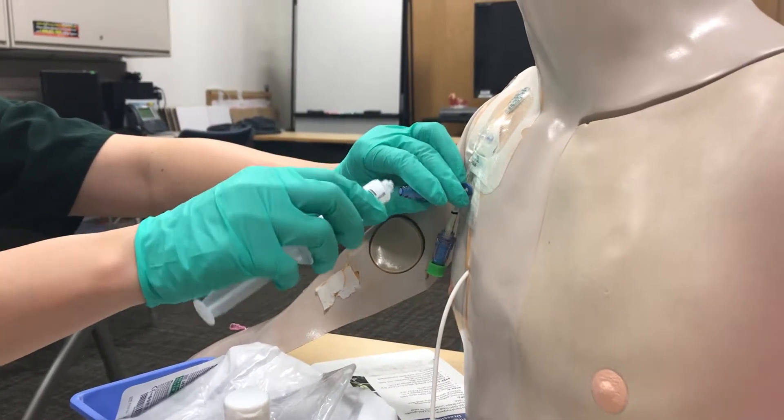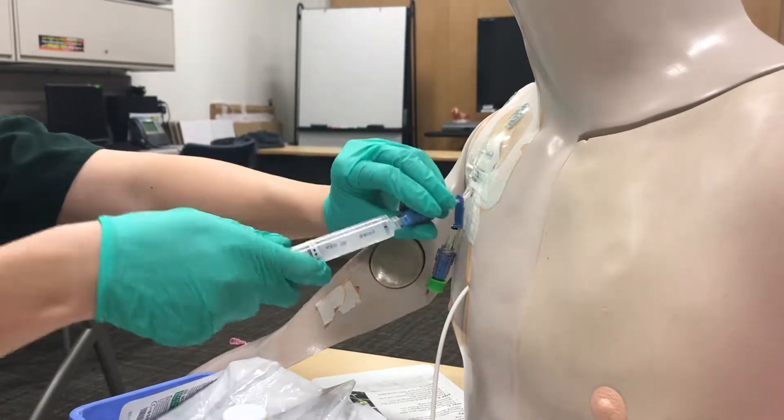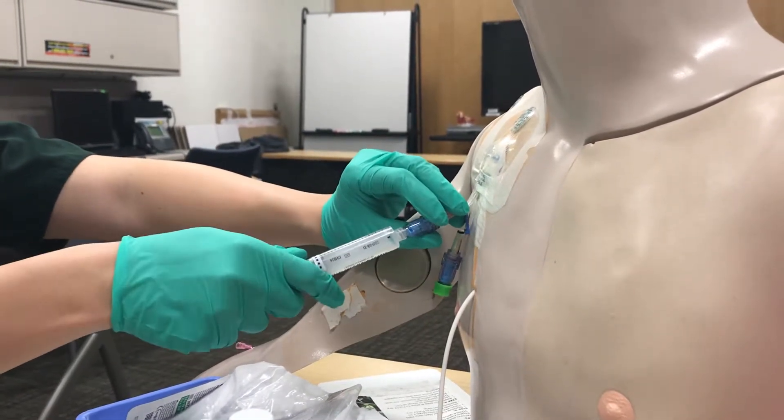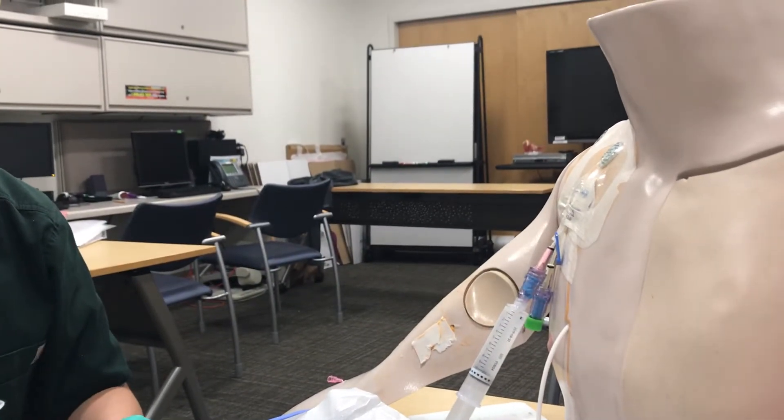Open the new cap, clamp the line, attach the cap, and go ahead and give a good 20 cc's of flush. And that is how you do blood cultures for both a central line and a peripheral stick.